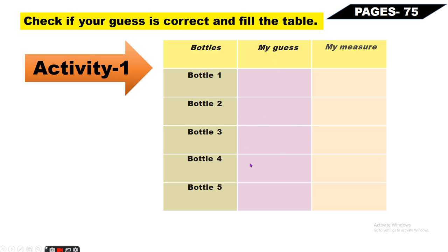First guess, and then actually do the experiment, and the answer you can write in this table on page number 75.